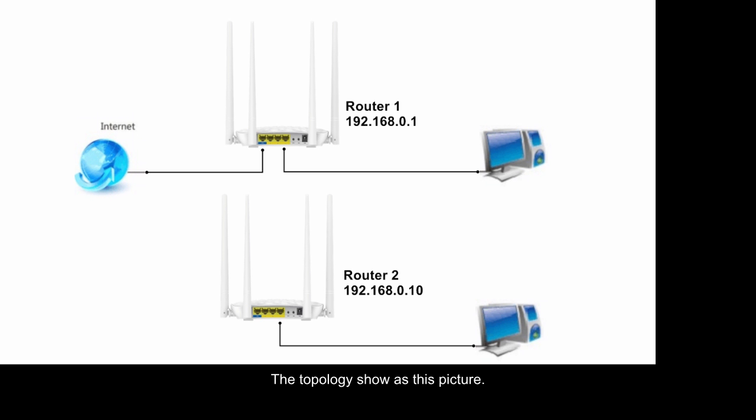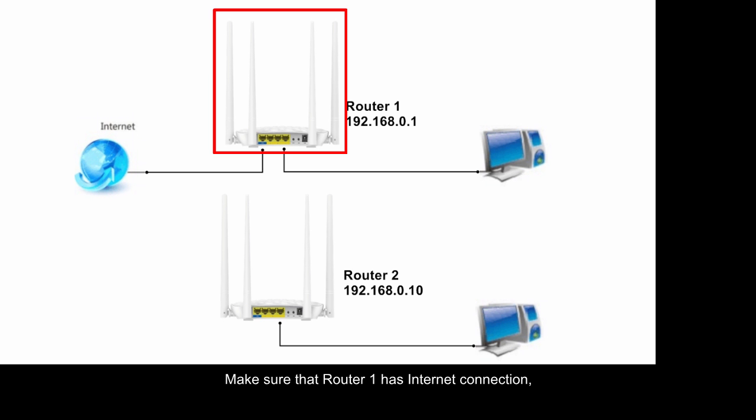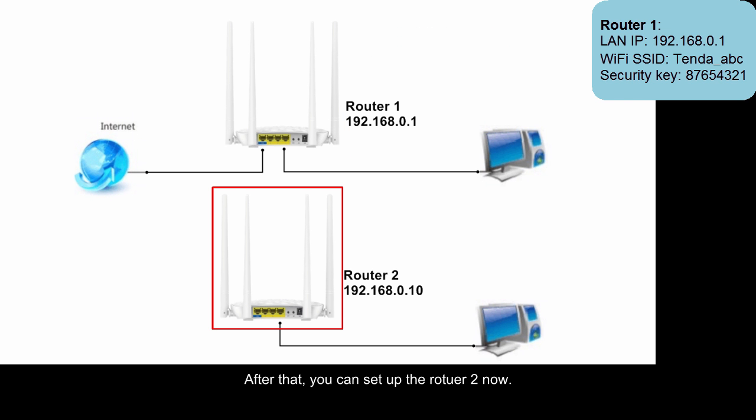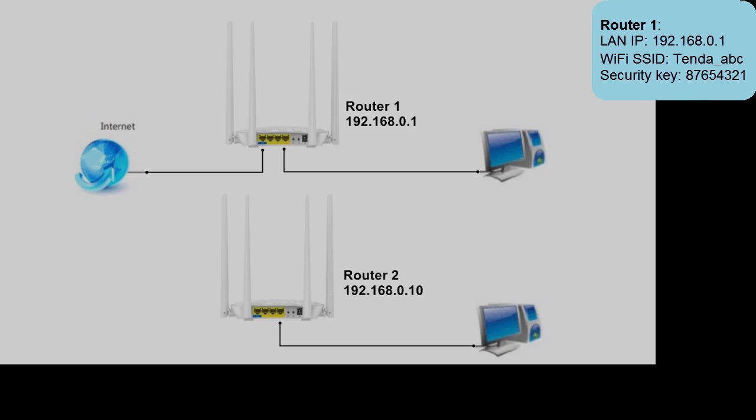The topology shows as this picture. Make sure that Rotor1 has internet connection, and make a note of Rotor1's information. After that, you can set up Rotor2 now.